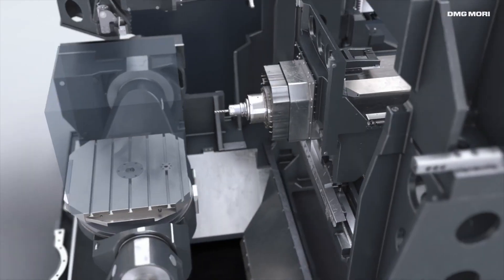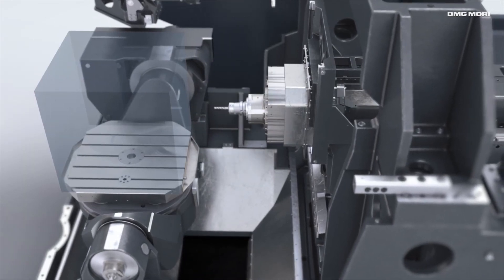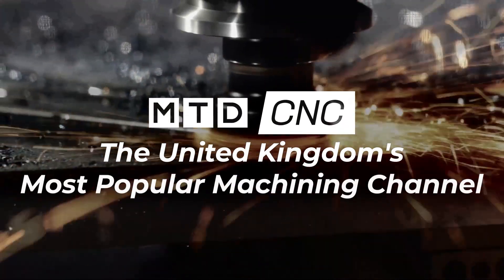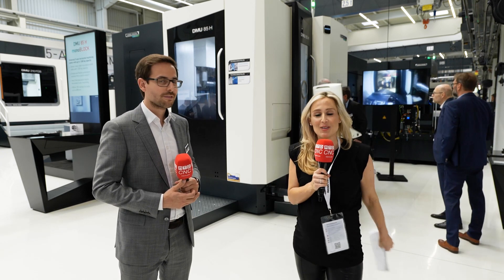We're at the DMG Moray Fronten open house and they've got a world premiere of this machine, the DMU85H. Their focus here was to be able to machine all across the table when the table is flipped on a 90-degree angle and also be able to machine very high tombstones for mass production.